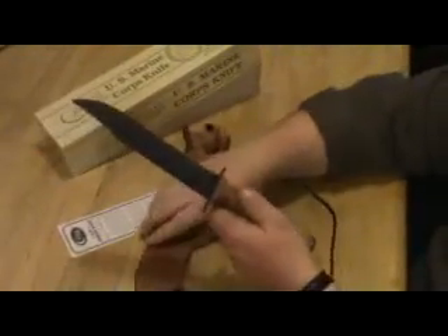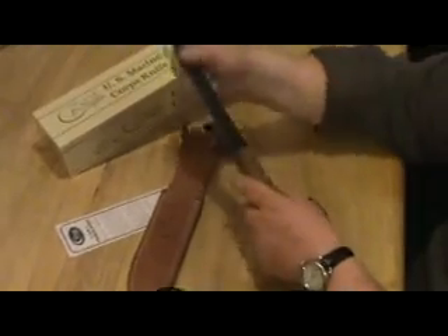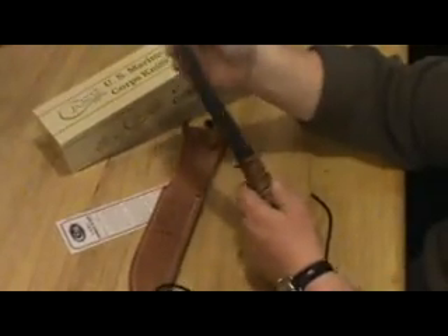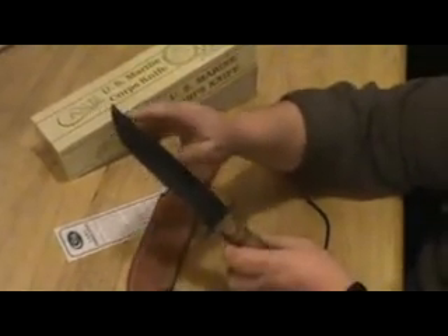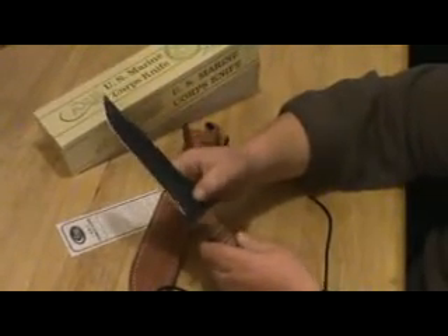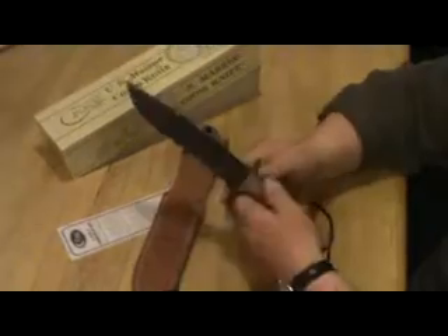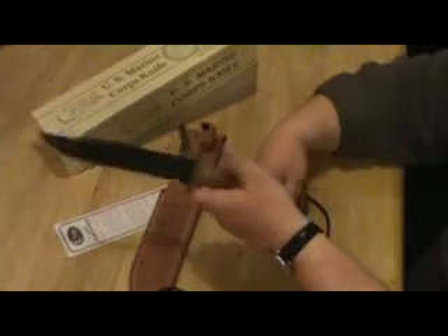Nice looking knife — just a nice knife. Nice weight to it, with a black handle. Nice sharpness out of the box. The top of the blade is sharpened towards the tip. It has a black finish on it, stamped Case XX and USMC. Nice weight in the hand and well balanced.